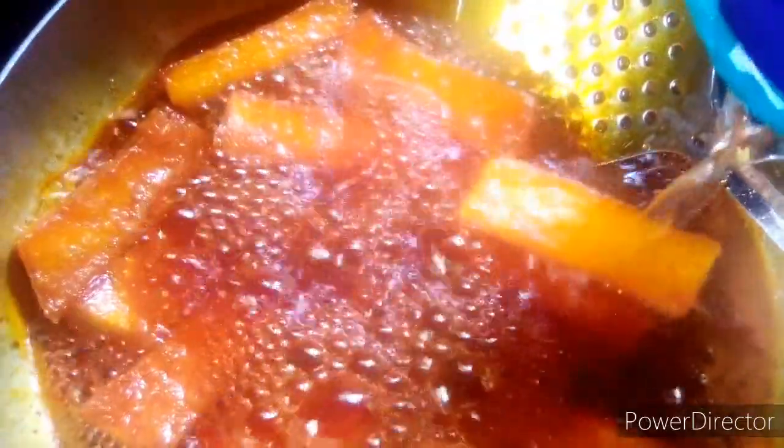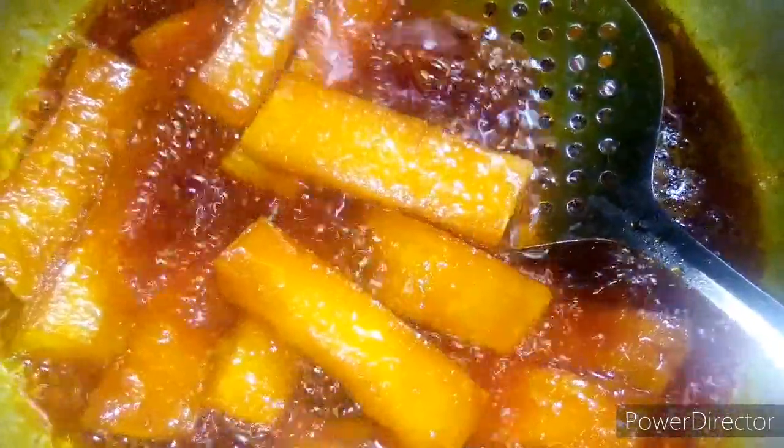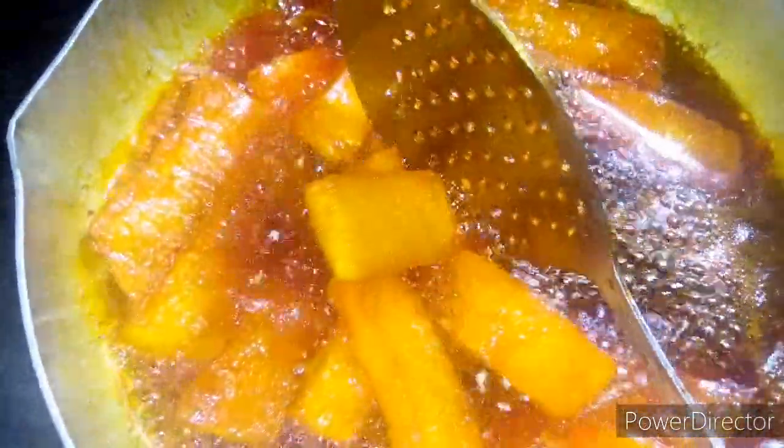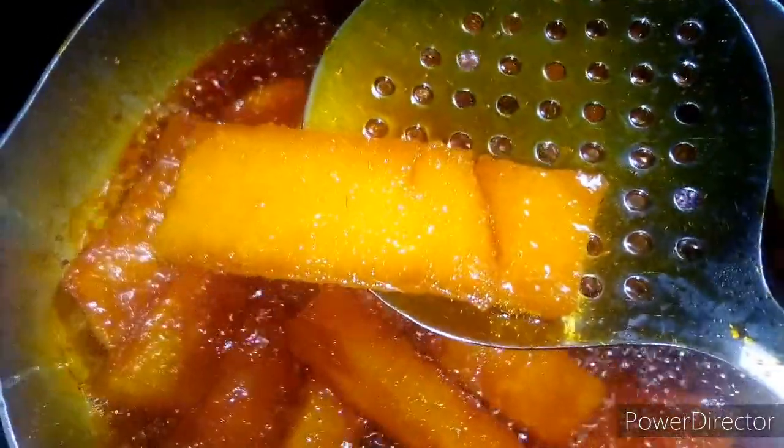My yam is still frying, but if you check your yam and it's getting hard, you can add a little water to the oil - it's going to make your yam soft, because I don't want it to be crunchy. So I add a bit of water and we're going to get a very soft yam. Now I want to check if my yam is soft and ready. It is not crunchy - it is fried and soft.